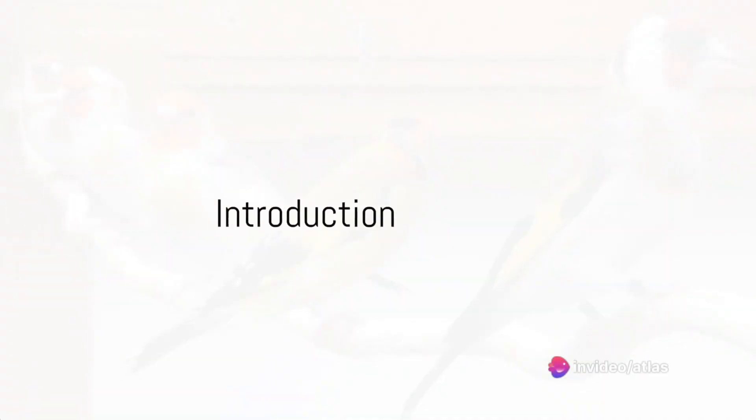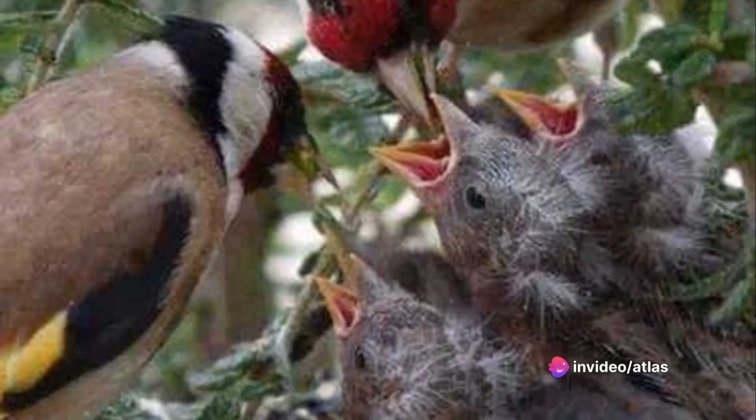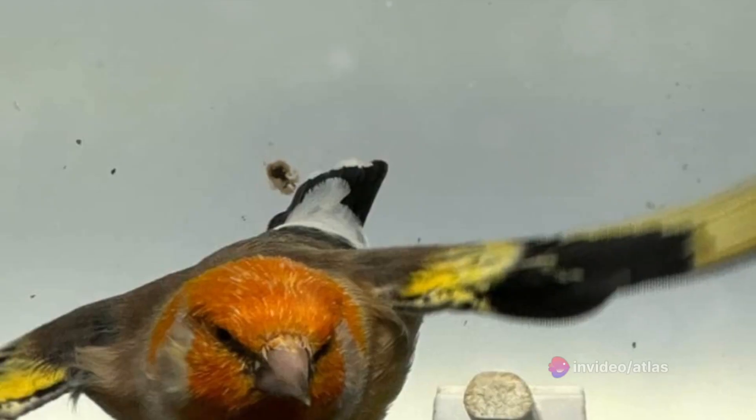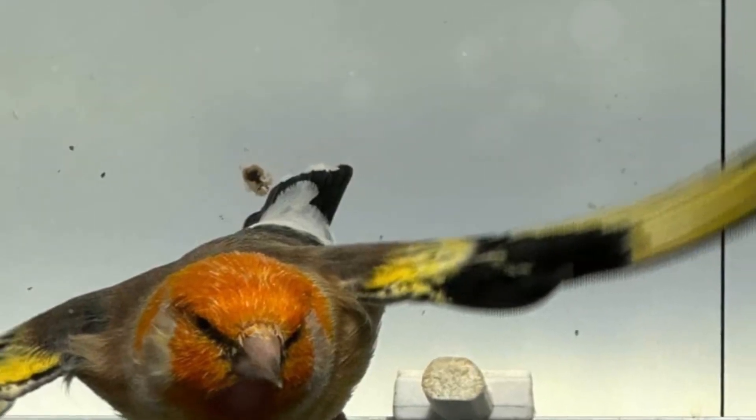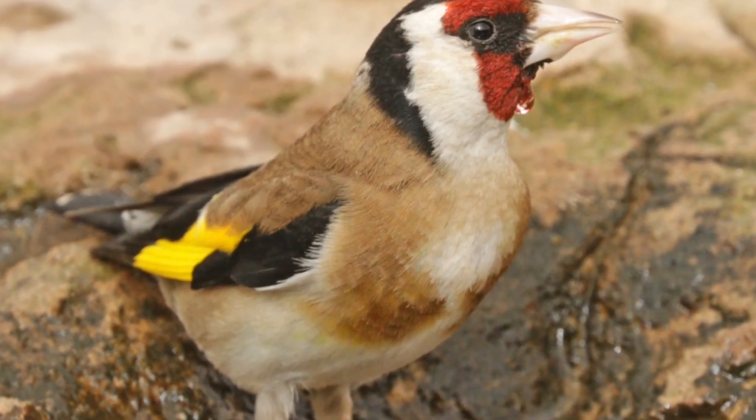Ever wondered how to raise a European goldfinch? Well, prepare to embark on a journey that will transform you into a seasoned avian caregiver. Today, we're exploring the intricacies of raising one of the most vibrant and melodious birds in the world, the European goldfinch.